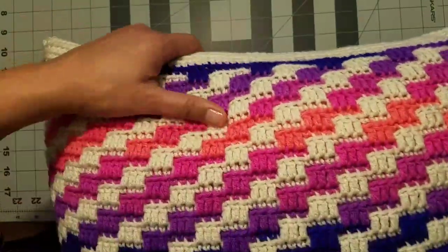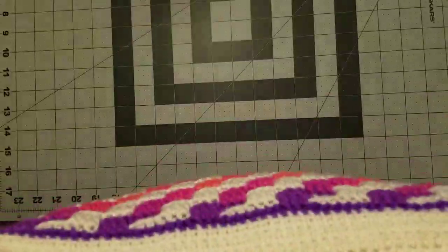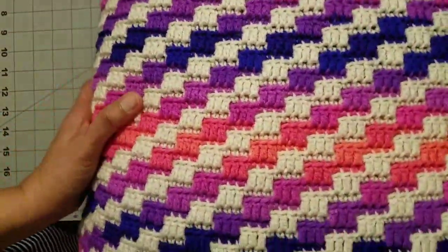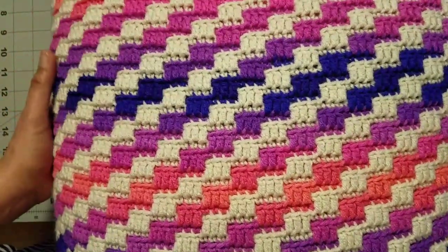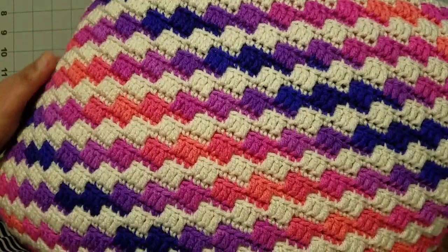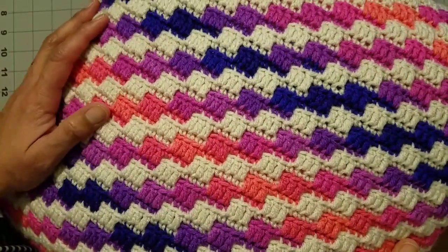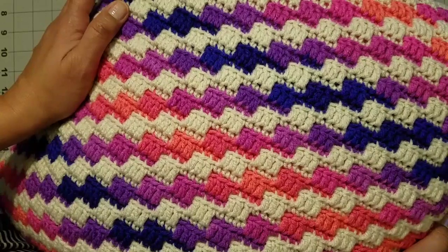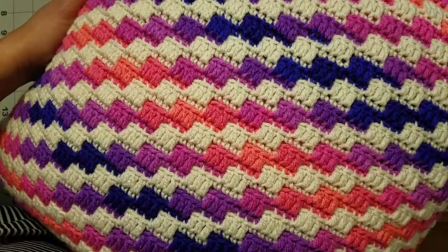It's now done! Here's the top, and here's the other side. I hope you will try it. Please subscribe to my channel for more videos, and if you have questions about this project just write them in the comments below — I'll get back to you as soon as I can. Thank you so much for watching!